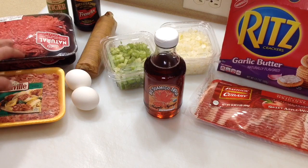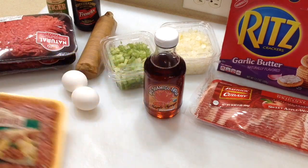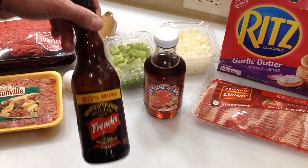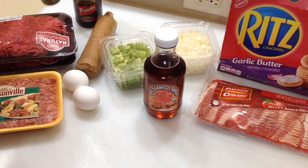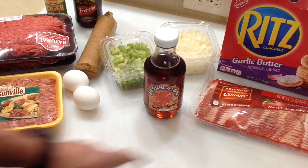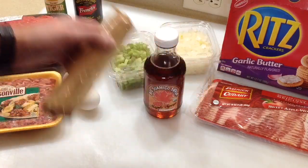I've got two pounds of ground sirloin, a pound of Johnsonville mild Italian, two eggs, some Worcestershire sauce, a little bit of this tiger sauce — it's kind of spicy but kind of sweet at the same time. I've got some onions and some celery. I'm going to do a bacon weave on top, and I've got a packet of Ritz crackers in there.